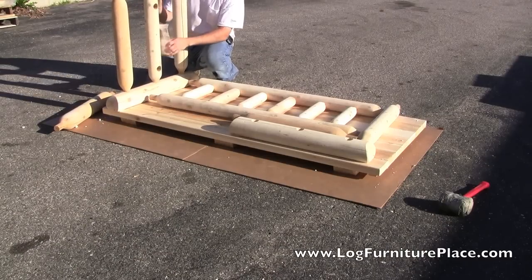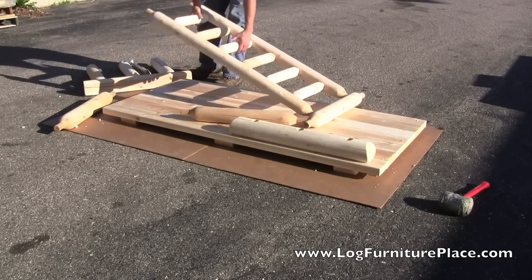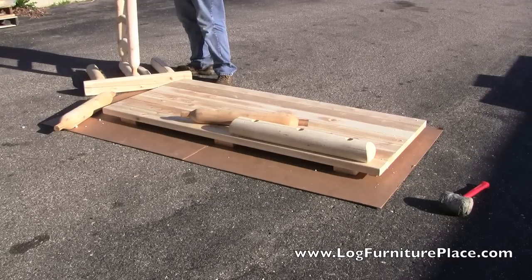All of the furniture in the cedar log line by the Rustic Natural Cedar Furniture Company is made of northern white cedar. The cedar logs are machine sanded, so they are uniform in size and smooth.